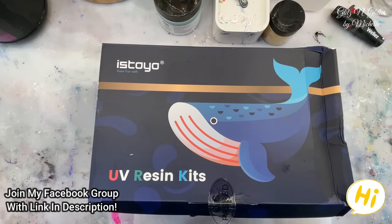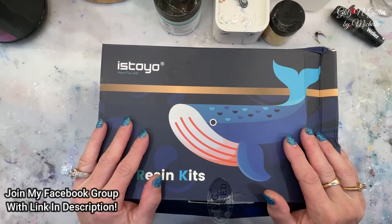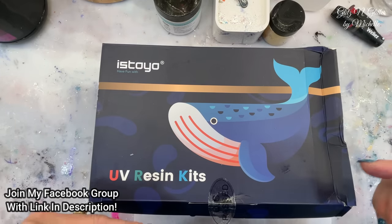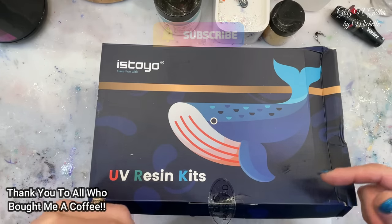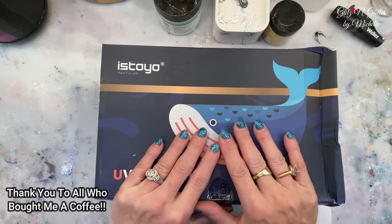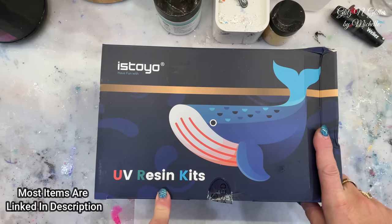Hi everyone! Welcome back to Glitz and Glitter. Today I have a new product to try. Remember that Stoyo sent me that package of 30 mica powders that I did with the Thinkers? And it had the resin mixer in there and all kinds of stuff. That is the same company who reached out to me and asked if I would do a review on their resin kit.